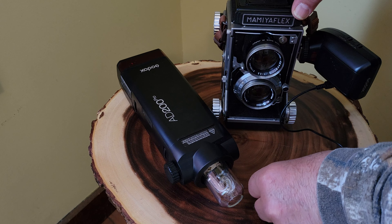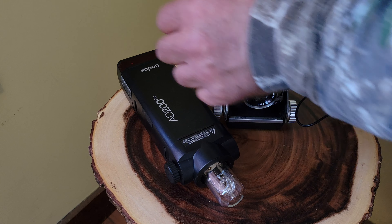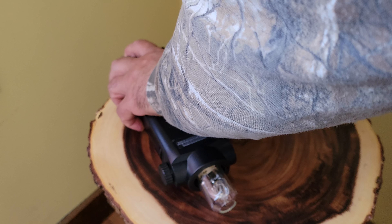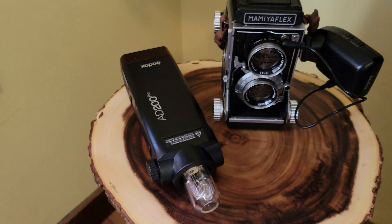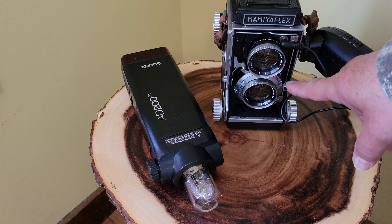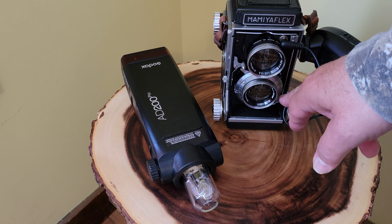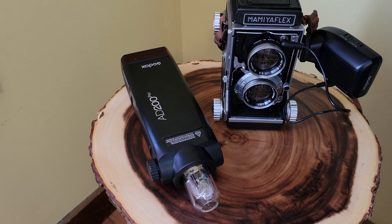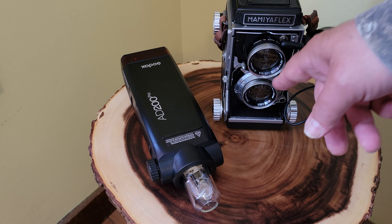I had to order this wire because I didn't have a 2.5mm jack. There we go — now we can just mount this in there, turn it on, turn it off, and plug this into the sync port. I've already tested this.